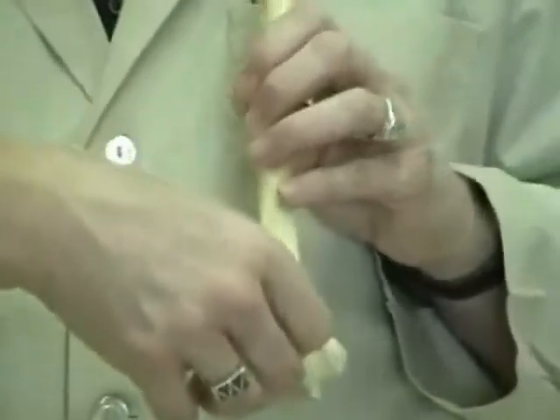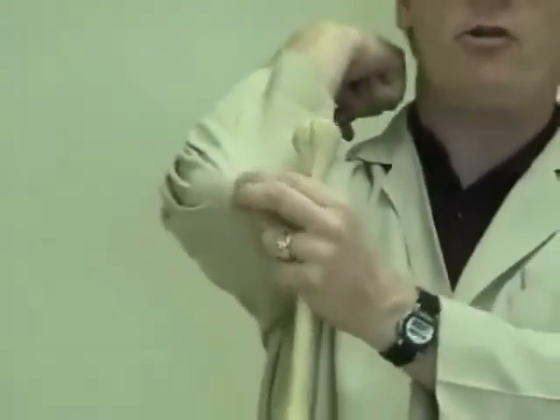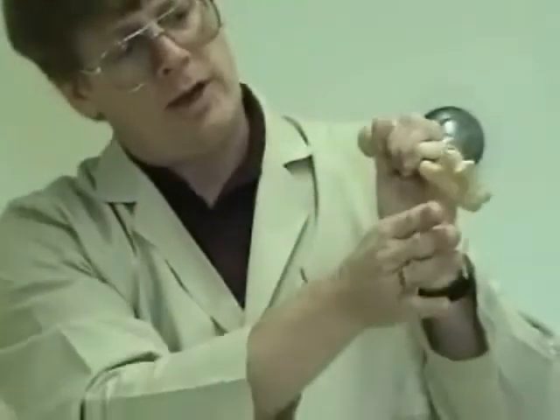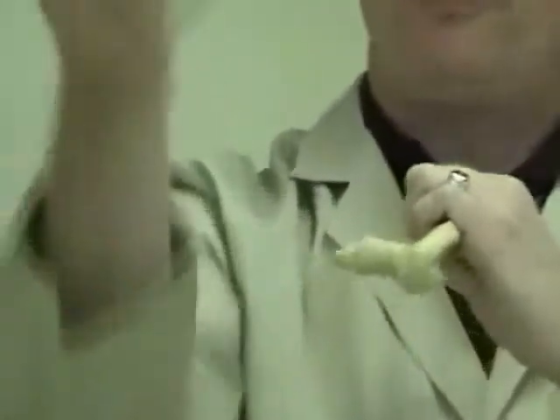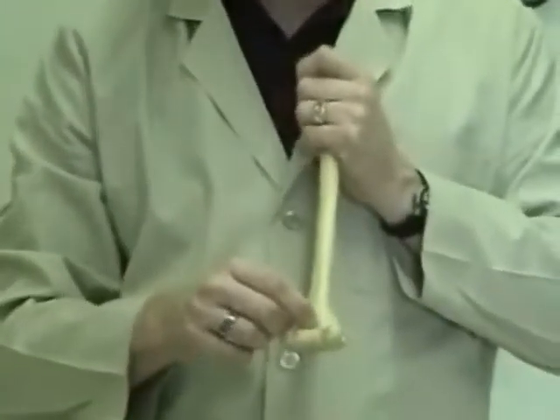To remember this: at the elbow there is a large lump — the olecranon process of the ulna. When we flex at the elbow we can see it; when we extend, the lump appears to disappear because it goes into the olecranon fossa, giving a smooth area. So the olecranon fossa is on the posterior aspect of the humerus. The smaller fossa in the front is the coronoid fossa, which accommodates the coronoid process of the ulna.